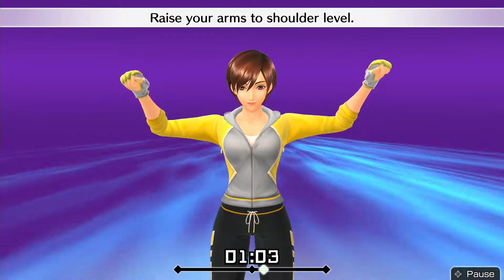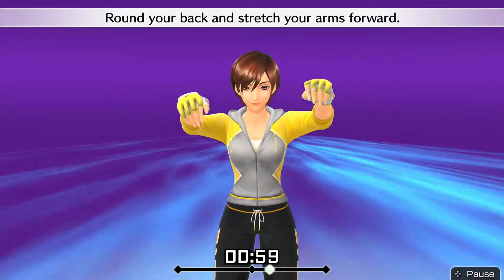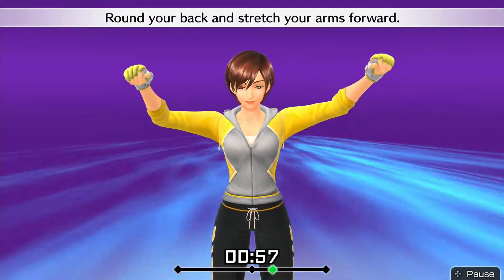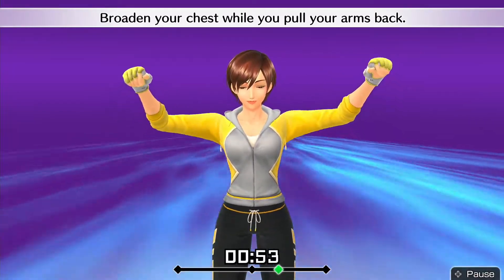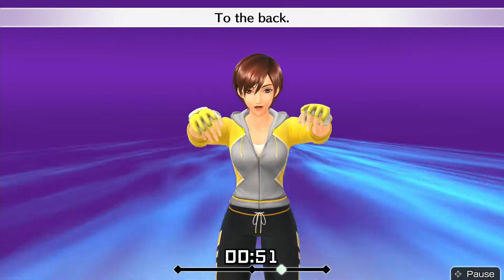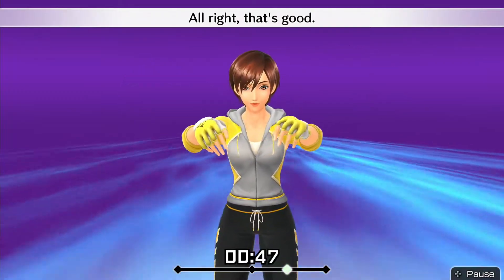Raise your arms to shoulder level. Round your back and stretch your arms forward. Broaden your chest while you pull your arms back. To the back. To the front. Alright, that's good.